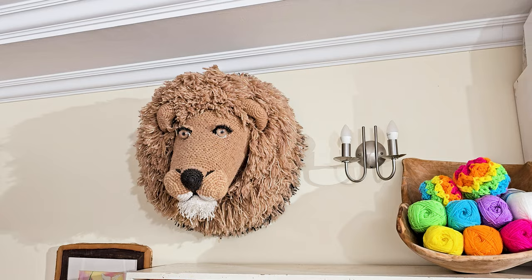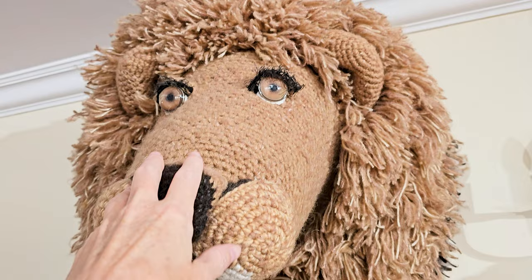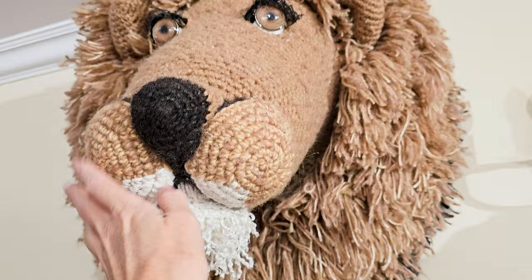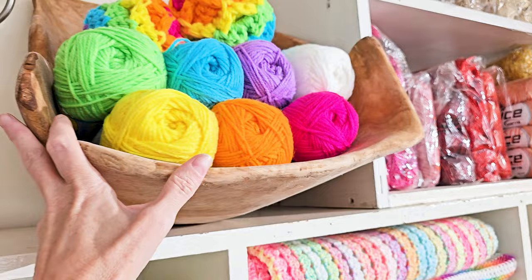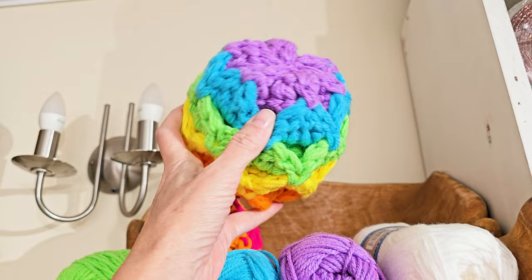Sadai's up there — that's my lion! It's a pattern from Vanessa Mootsy and I just kind of made it bigger. He sits up there. I also have a bowl of colorful yarn — I got this bowl and I'm in love with it. It's actually pretty big so it's just sitting up there. One of my favorite things.